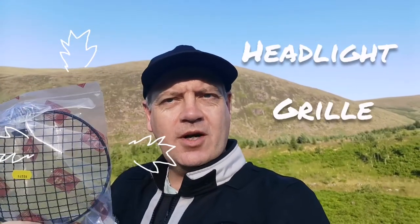This headlight grill is from a company called Hitchcocks in the UK — I'll put a link in the description down below. It cost me I think maybe £45, something like that, including the VAT and the delivery. So without further ado, let's get it fitted to the bike.